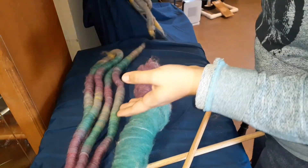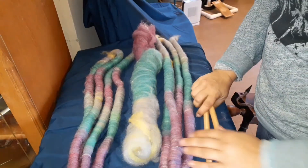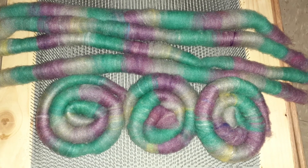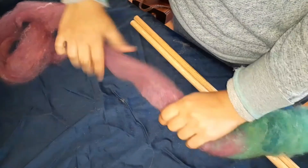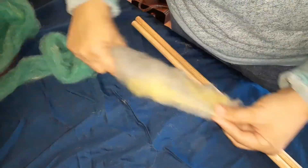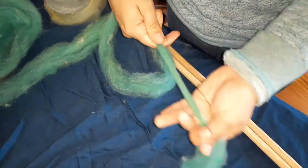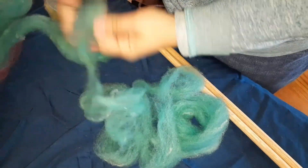Hey guys, it's Kim here with Farrelly Fiber Fun. Thanks for joining me today on this fractal cabled sock yarn video. I am absolutely crazy and this project took over a year. I did all the blending on the blending board, put all the fibers together. This is fleece from Hope Springs Farm and I hand dyed it and carded it. All of that can be seen in previous videos and I will try to link a few of them in here.